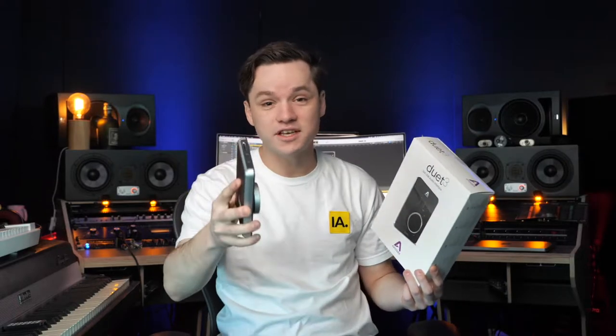My name is Jeffrey from Instant Audio and today we're gonna look at the new Apogee Duet. The first version was released in 2007 — that's a long time ago — and they've released a new version. It looks promising, but is it? We're gonna check that out in this video.